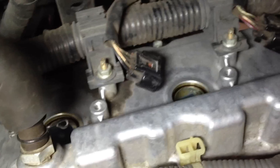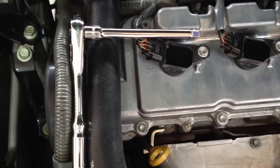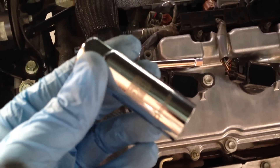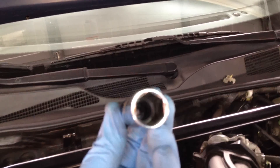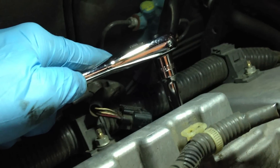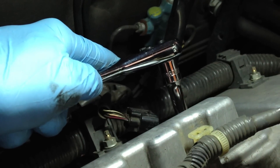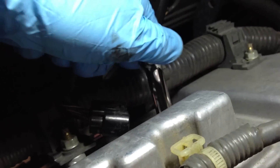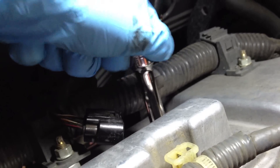Here are the holes where the spark plugs are — one, two, and three hiding back there. I vacuumed them out to clean them before removing the spark plugs. We're going to use a 3/8 ratchet with a 6 inch extension and a 5/8 spark plug socket. This spark plug socket has a rubber gasket inside to hold onto the spark plug as you pull it out of that shaft. It perfectly fits back in there, and then we loosen the spark plugs on all three. Once loosened, just turn to release them and the spark plug pulls right out with that suction on the socket.